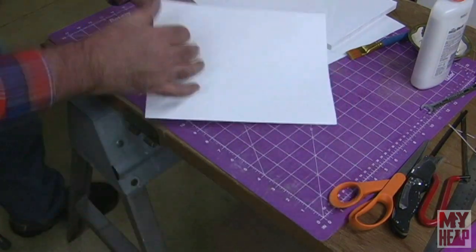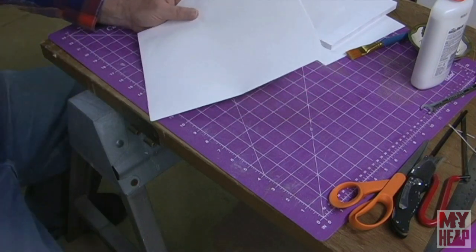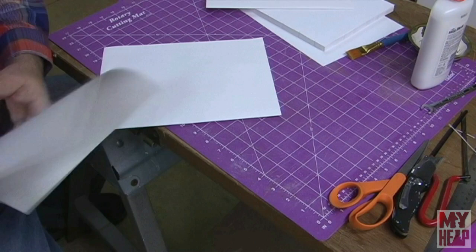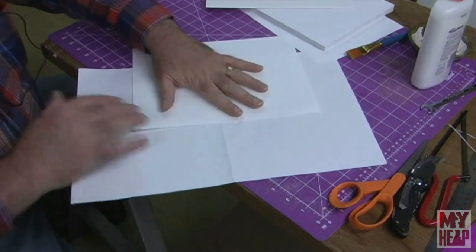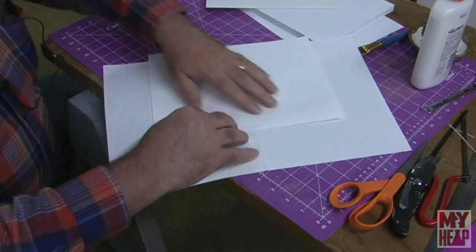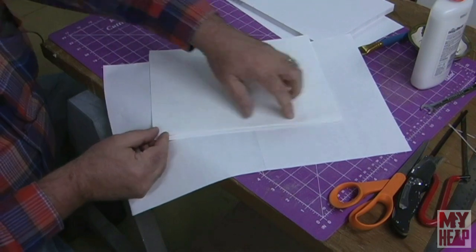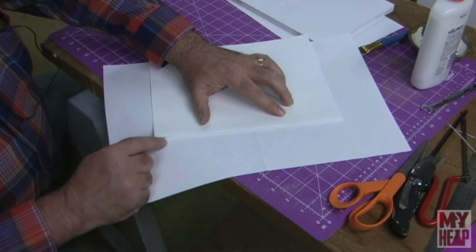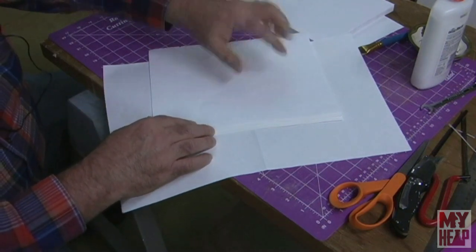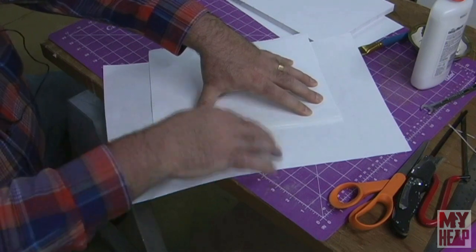I have my end papers folded up — these are 11 by 17 papers folded in half. I've got two of them. What we want to do is tip these on to the book. We're going to take a piece of waste paper and lay it out. I'm going to lay this end paper down with the crease here, and the next end paper with the crease facing the same way. I'll overlap them so there's about a quarter inch of the bottom paper showing, then lay another piece of waste paper on top so a quarter inch of the end paper is showing on each side, with scrap paper on both sides.